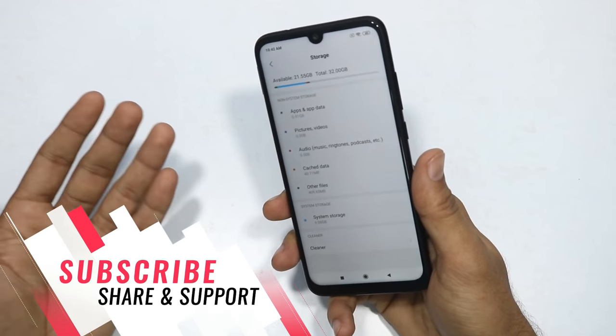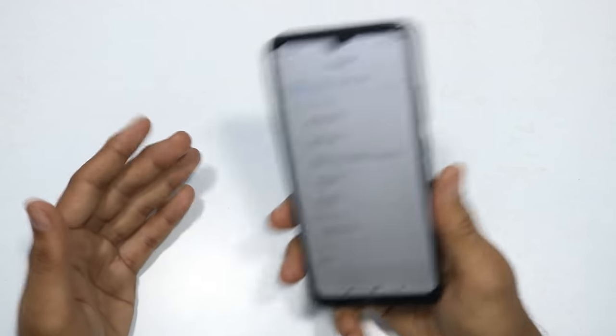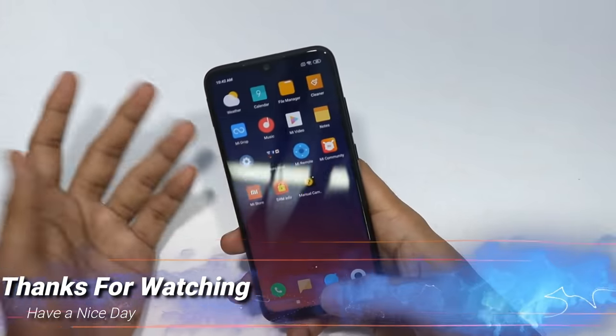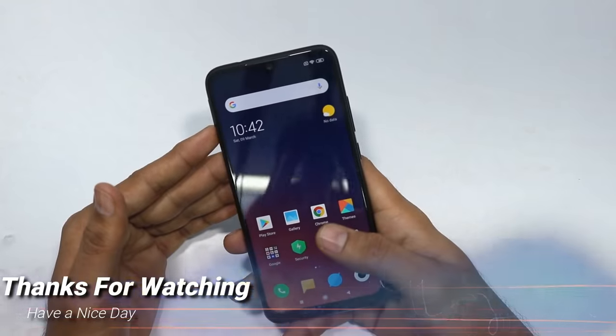If you like this video, please like and share it with friends. I will keep supporting you. This is Rafi signing off. Bye bye.